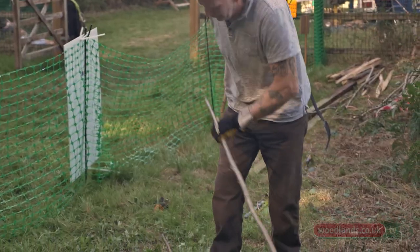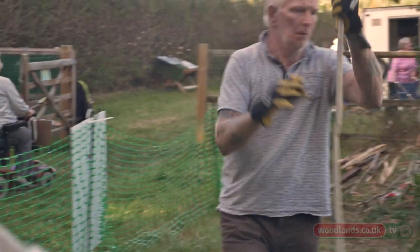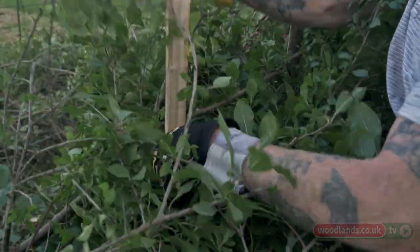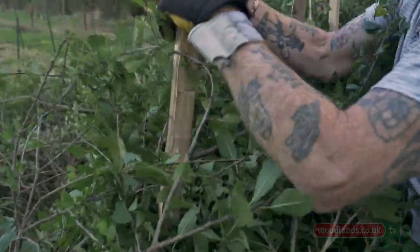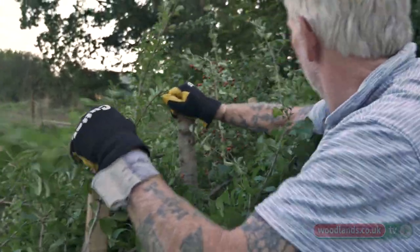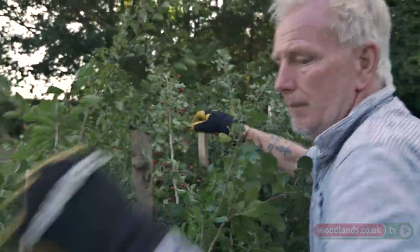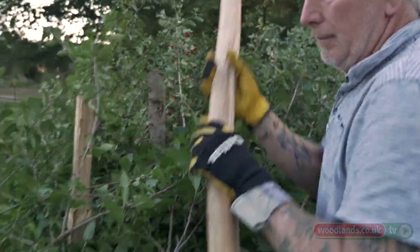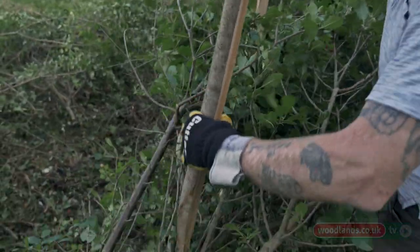You'd normally work on your own laying a hedge, or if it's one or two of you contracting you'd lay that stretch and then your colleague would go on further down and start another bit. The stakes — you can use hazel or chestnut. They go down the centre of the hedge about every 18 inches and they will be holding the pleachers in, forming part of the stockproof element of the hedge. The binders will move the stakes — not off centre but there'll be a little bit of play.